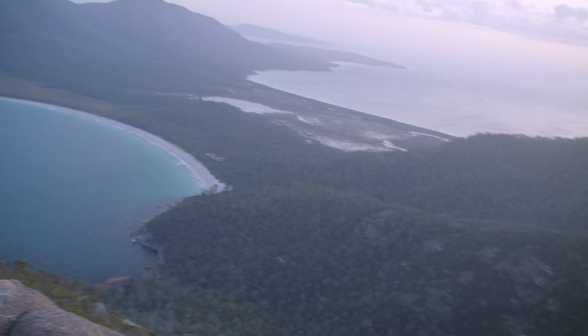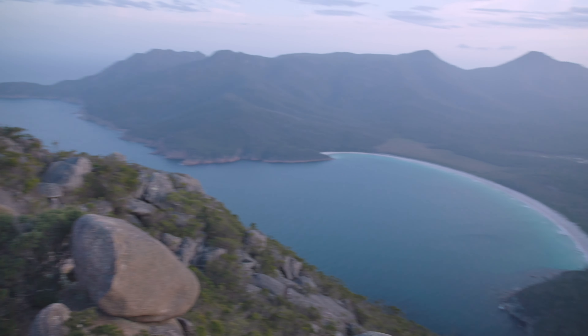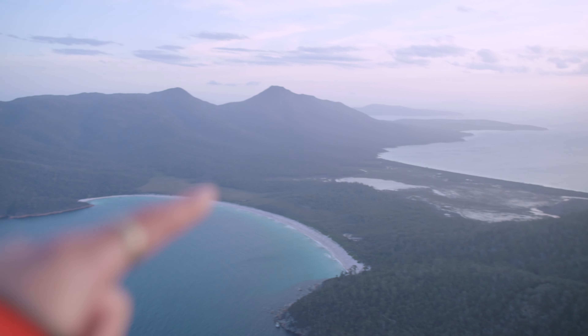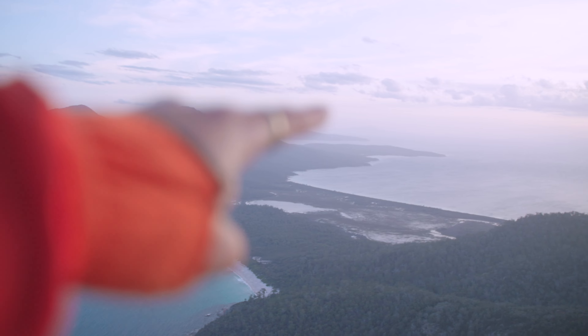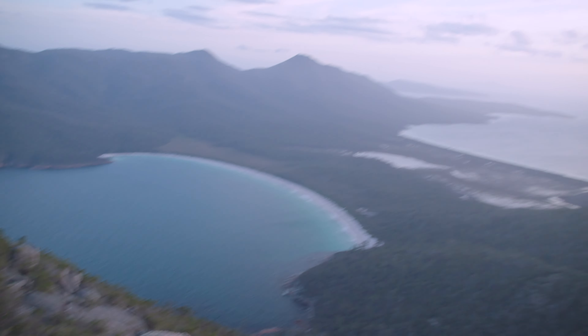I was expecting high cloud tonight, but there's a big bank over there that's not going to catch any of those beautiful high clouds that are above me. That's all right, it's really nice up here. Just have a quick look at this place — pretty bloody special. You can see all the way over to Mount Freycinet, Mariah Island down in the haze, and Wineglass Bay right in front of us.